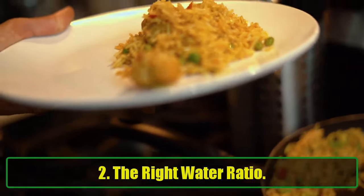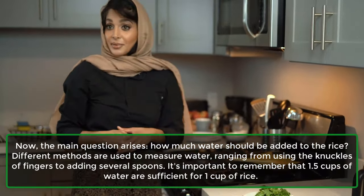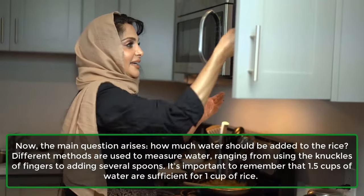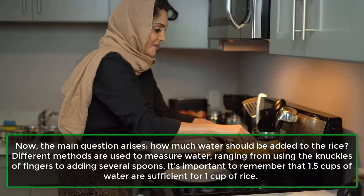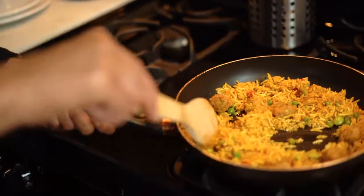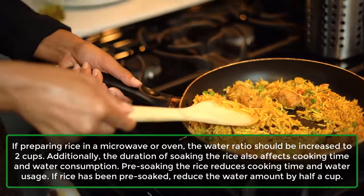Tip 2: The right water ratio. The main question is how much water should be added to the rice. Different methods are used to measure water, ranging from using the knuckles of fingers to adding several spoons. It's important to remember that 1.5 cups of water are sufficient for 1 cup of rice. If preparing rice in a microwave or oven, the water ratio should be increased to 2 cups.